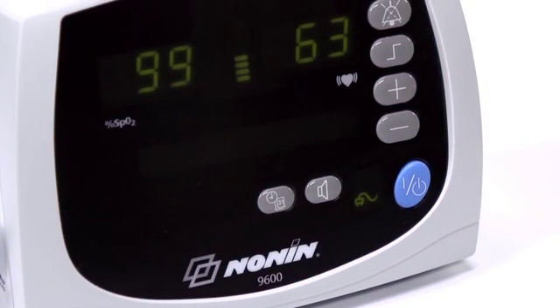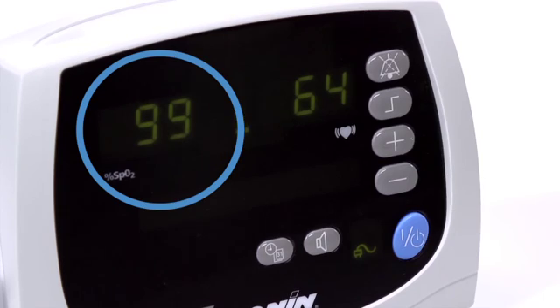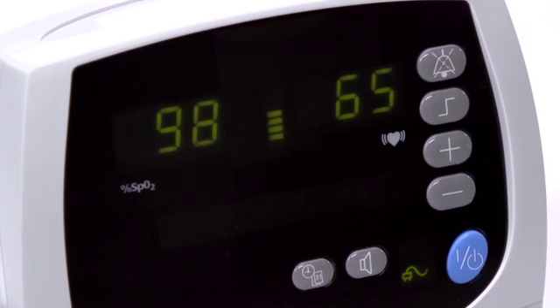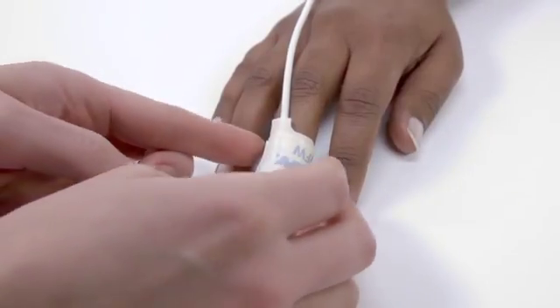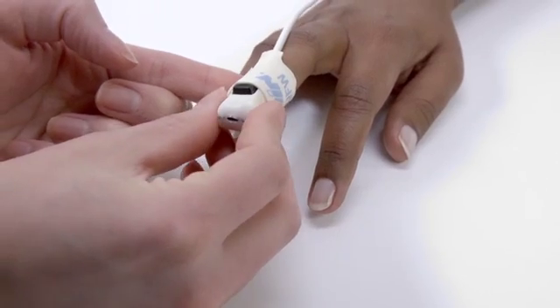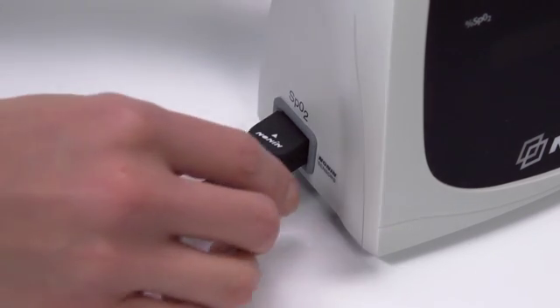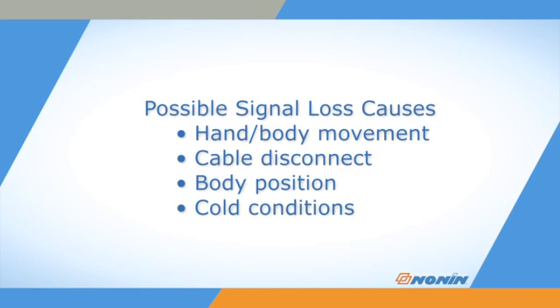The oximeter will start displaying and recording SpO2 and pulse as soon as the sensor is placed on the patient. The SpO2 level is shown on the left side and the pulse rate on the right side. The pulse strength signal bar in the center indicates the signal quality. Green bars indicate a strong reading, amber indicates a marginal reading, and red indicates a low reading. It's a good idea to check pulse signal quality at start-up and adjust the sensor for a stronger reading if necessary. Signal loss from the sensor is possible with hand or body movement or disconnection of the cable. Check and correct the position of the sensor if it has moved and recheck the sensor connection to the oximeter. Signal can also be reduced by body position or cold conditions, which may reduce blood flow. Relax and warm the hand to restore stronger blood flow.